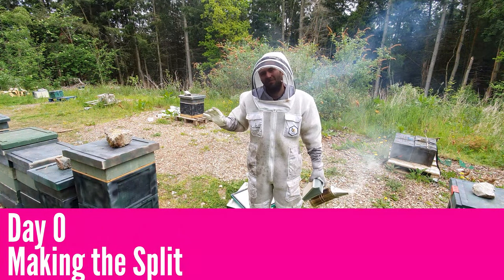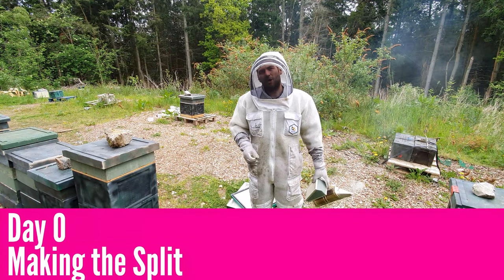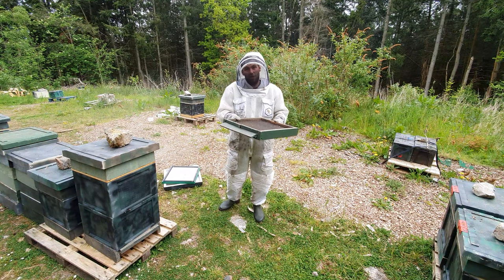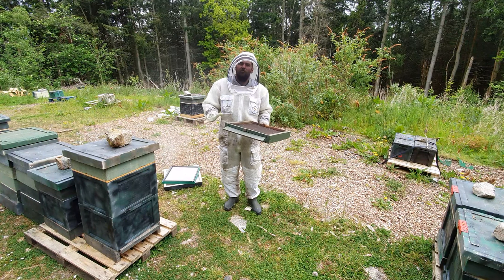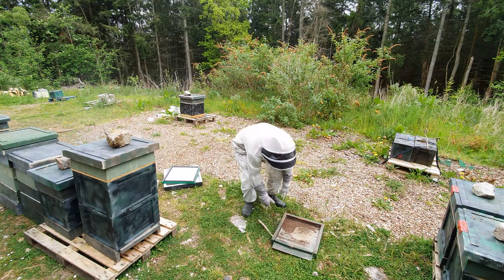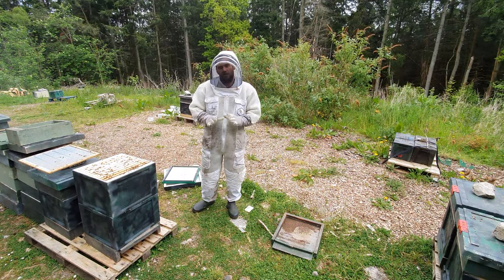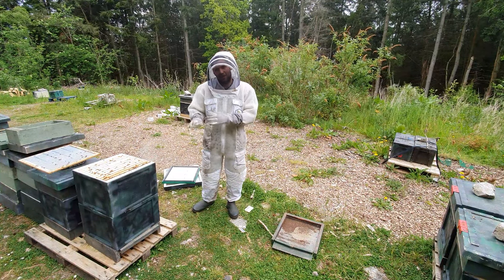We're going to take a nice big colony ready to swarm, do the split, and show you how to introduce the queen. What's very, very important is that you find the queen — I can't emphasize that enough. If you can't find the queen, you cannot complete this manipulation. So we're going to go through and find her.